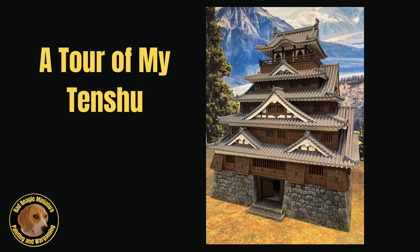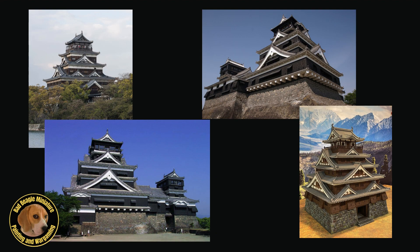Before we go inside, let's take a quick look at the castle exterior. According to the designer, the castle doesn't represent any specific castle during the era. Instead, it pulls together elements from such castles as Osaka, Hiroshima, and Kumamoto castles. Here's a look at those castles along with the completed kit.